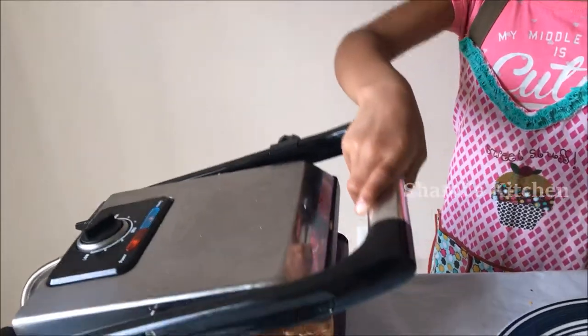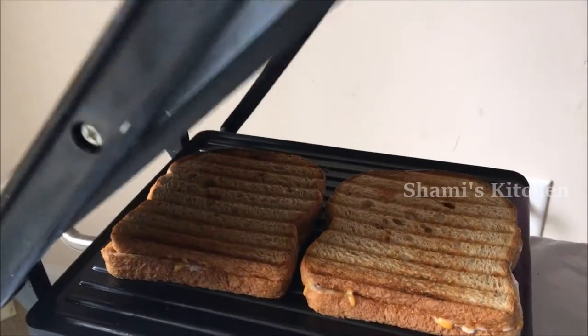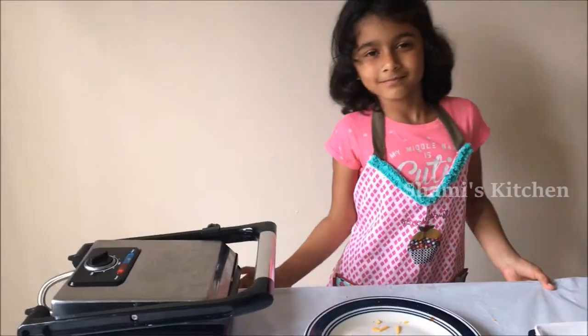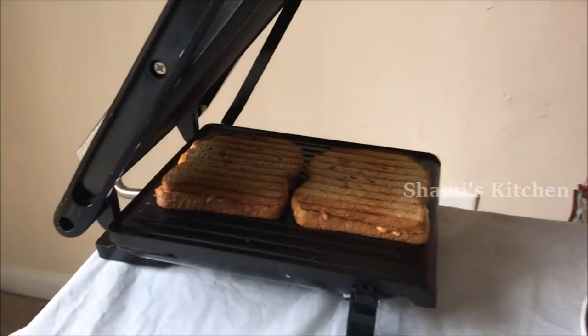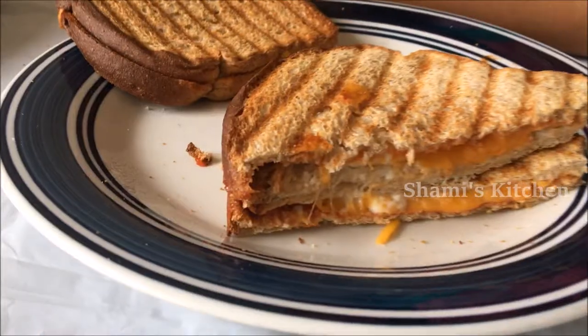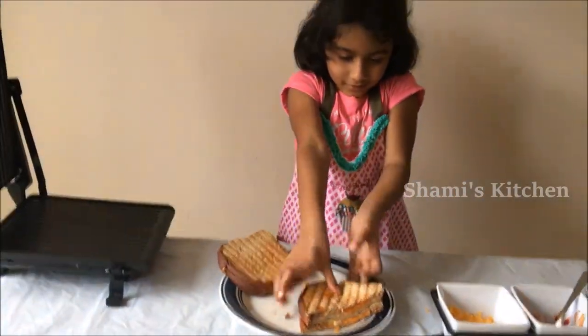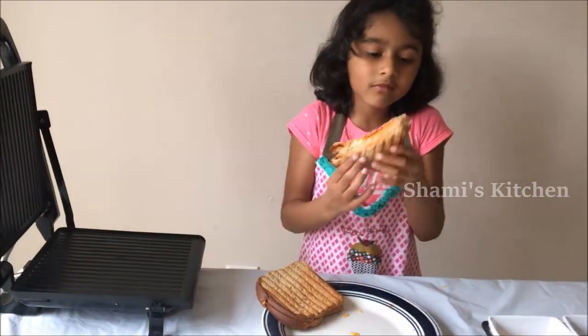Let's see how it looks like — let's keep it for one more minute. Yeah, it's almost ready, it's time to take it out. Mmm, let's try. Mmm, it's good! You guys try it and don't forget to subscribe. Bye!